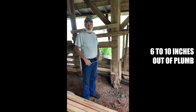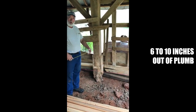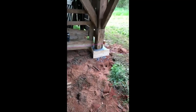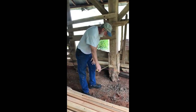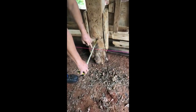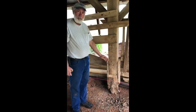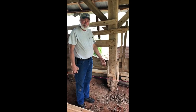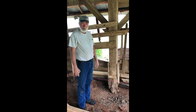This morning at Old South Barns we want to talk about how we're going to move this building over. If you look down here, we have a string attached on this end and on the opposite end of the building. Using a tape measure from the existing footing out to the string, we're a little over six inches. So we're going to move the bottom of this building over six inches in order to straighten it up — this is how we do it at Old South Barns.